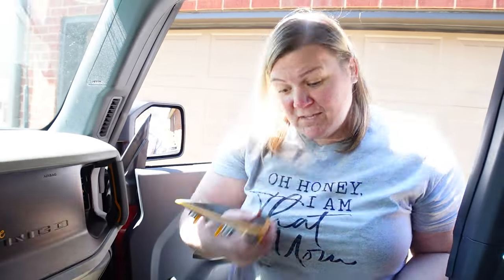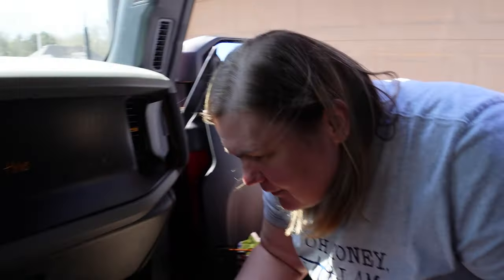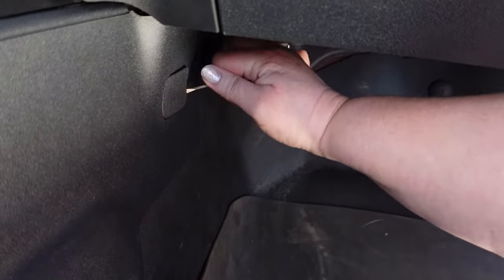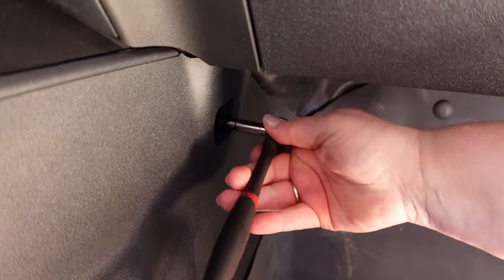Next step is to use our fancy little flathead screwdriver to pop this little panel out. Like all projects, sometimes you need an extra tool, and in this one we need a seven millimeter socket as well. We're going to use this to go ahead and take off this bolt, which we will be replacing.